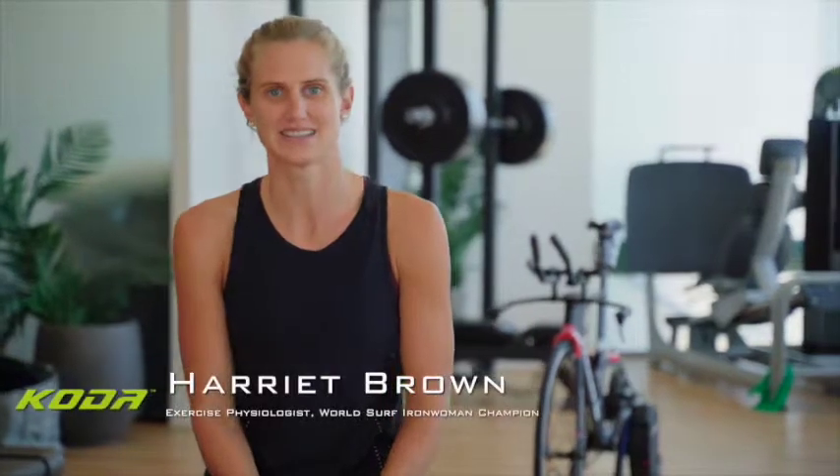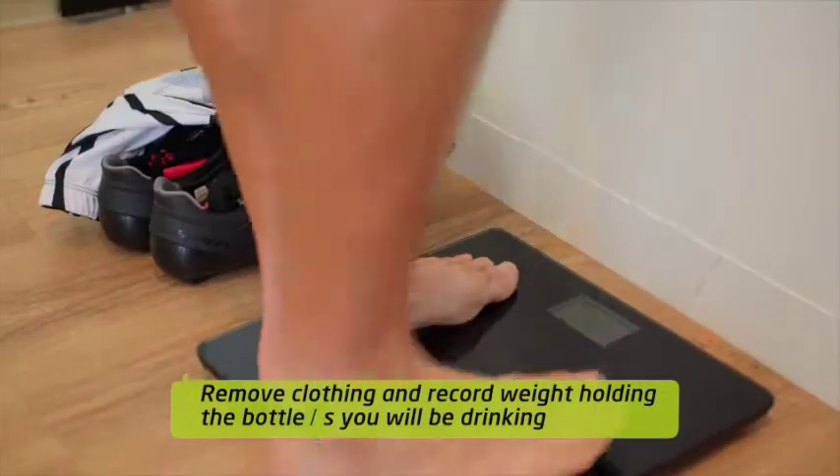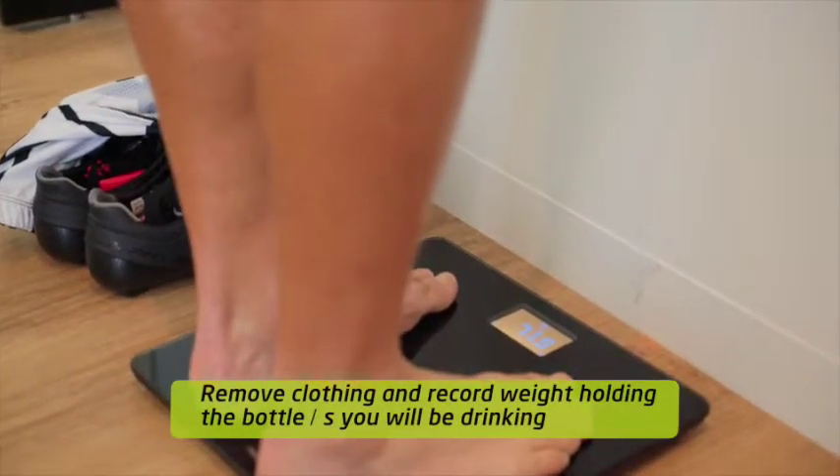Thank you for ordering your CODA sweat test. This is an instructional video to help guide you through all the steps. Hold your drink bottles to gain a net weight loss recording rather than just guessing how much you drank.